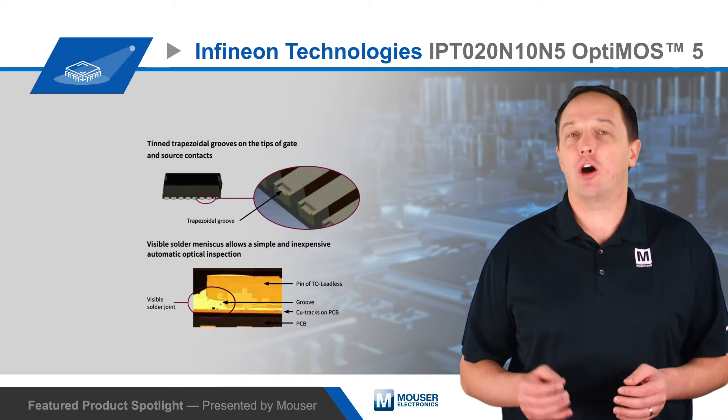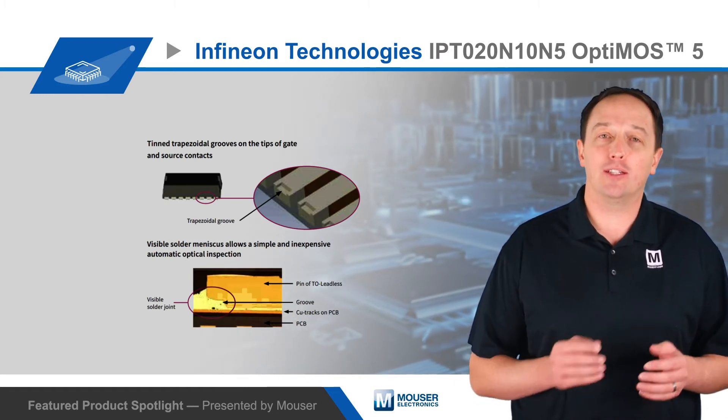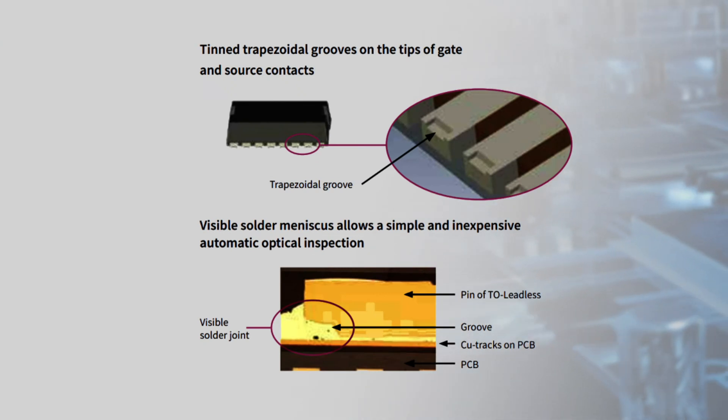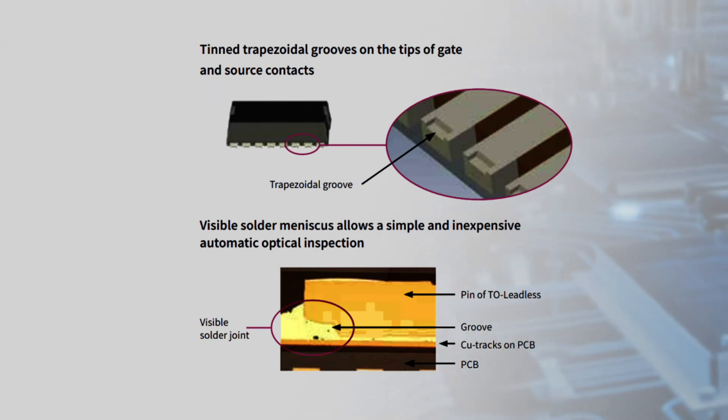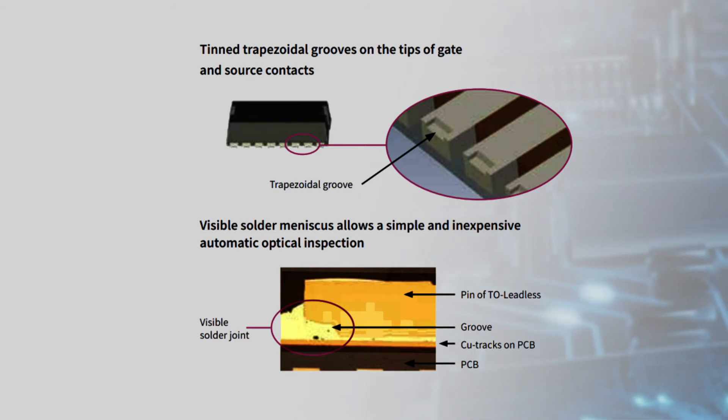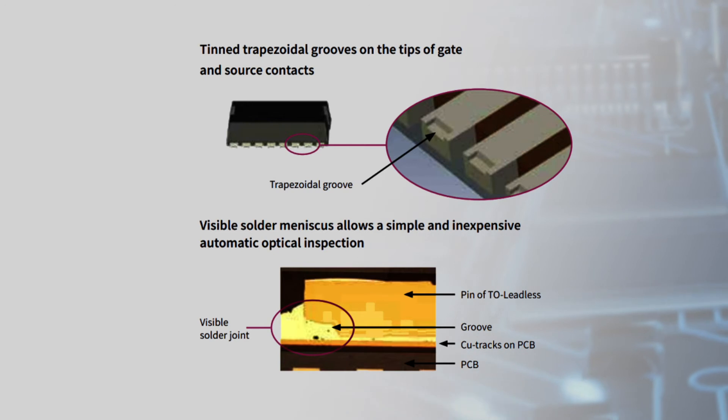The TO leadless package also has trapezoidal grooves on the tips of the gate and source contacts. This provides a visible solder joint that can be verified with standard automatic optical inspection tools. This simple and inexpensive verification helps manufacturers avoid reliability issues caused by bad solder joints.